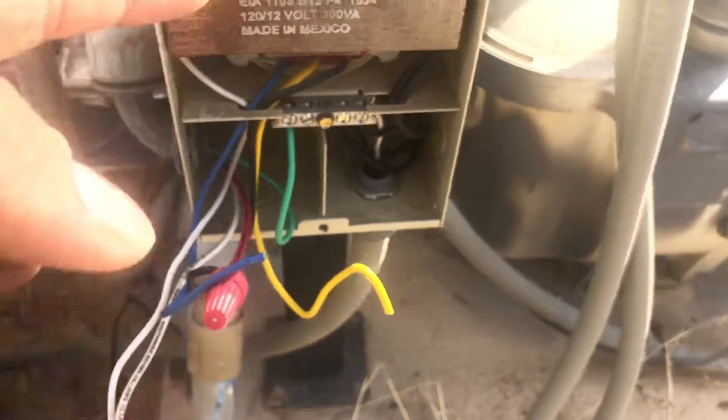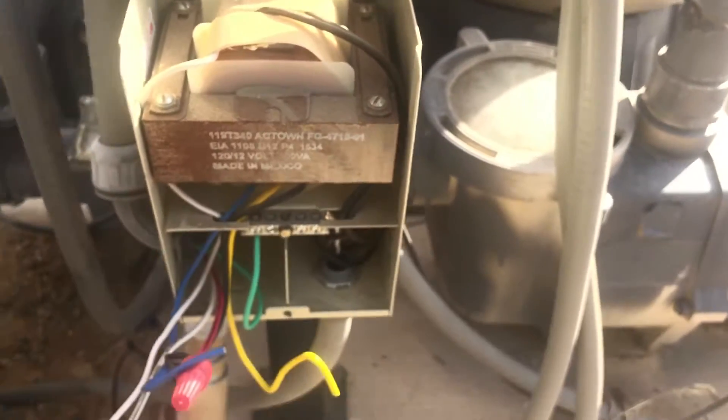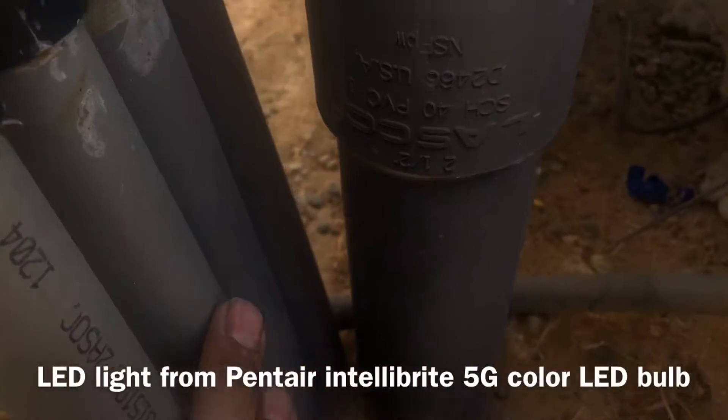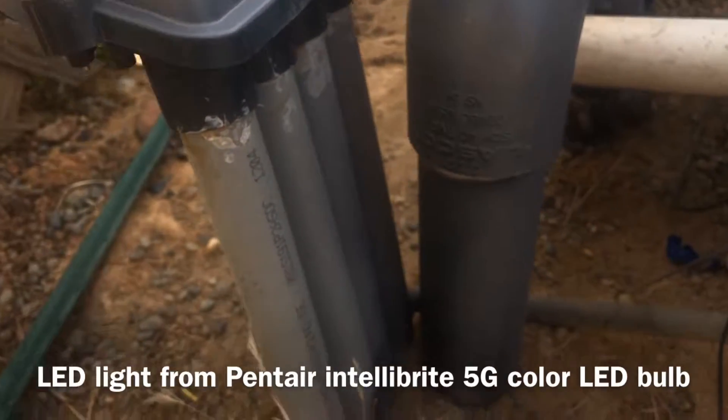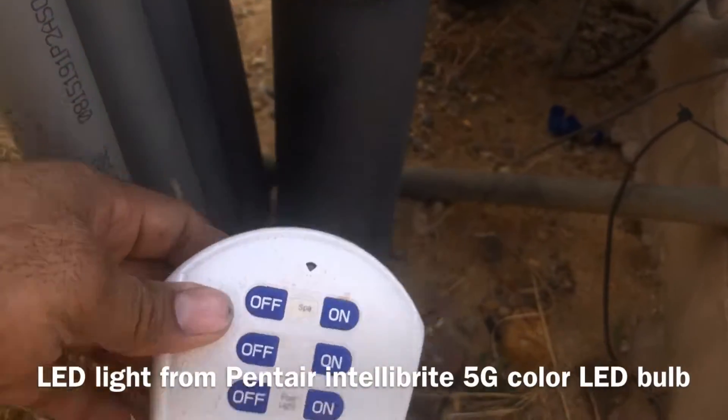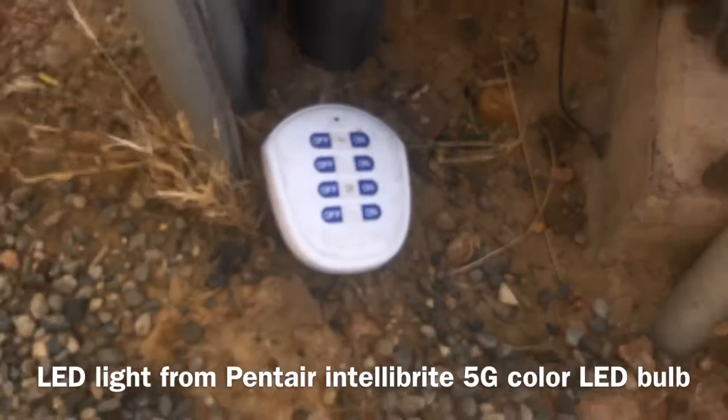We're going to start from the beginning - how it works, then we'll talk about how the wiring works. First, there's a main breaker panel. That main breaker panel is feeding to the transformer; it's also feeding the other pumps. It's feeding the transformer 120 voltage, and there's also output going to the LED lights. I have four LED lights - all LED lights are connected in parallel. This box is just a junction box.